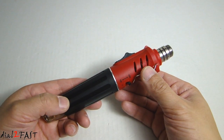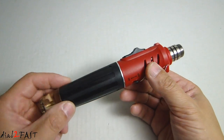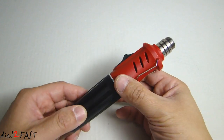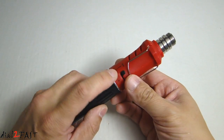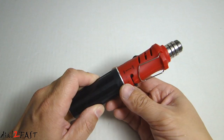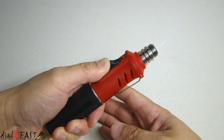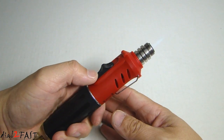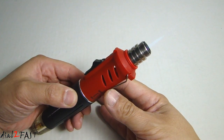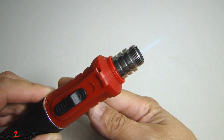Before I show you the soldering function, I've gone ahead and removed the front hot blow head attachment, and now I can use this as a blow torch. To ignite this, switch it from the off position over to say three or four, then push the igniter and slowly release it. Now you see this blue flame. When you use it as a blow torch it can heat up to 1300 degrees Celsius.